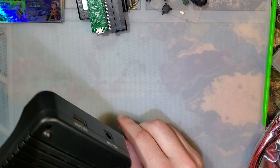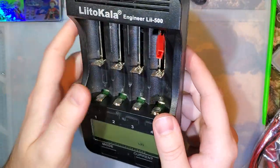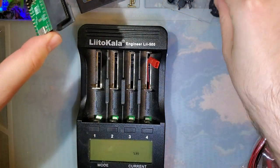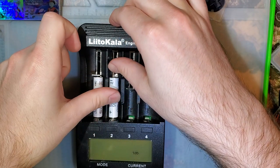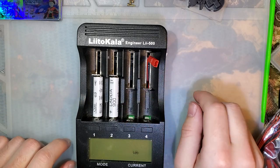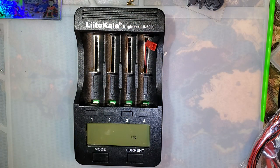I get a lot of questions about what battery charger I have and what I use to test batteries. The answer is I have this one — it's the Lito Cala LII 500. The reason I bought it, quite frankly, was because it was cheap. I was looking specifically for something with individual channels so I could charge my nickel metal hydride rechargeable AA or AAA batteries individually, not in series. The reason I was looking for that specifically was because not all of my batteries are paired — sometimes I just have one battery and without a single-battery charger, I had no way of charging or using those batteries.